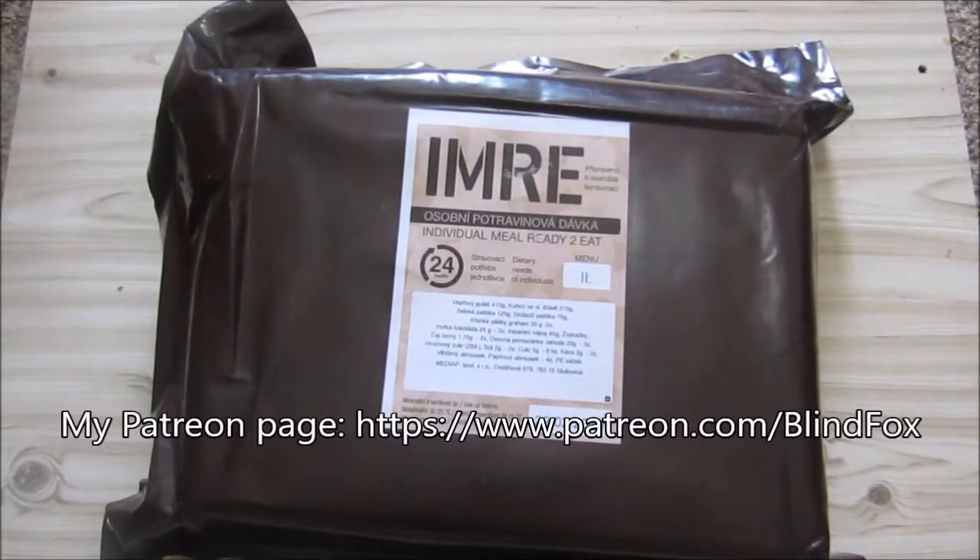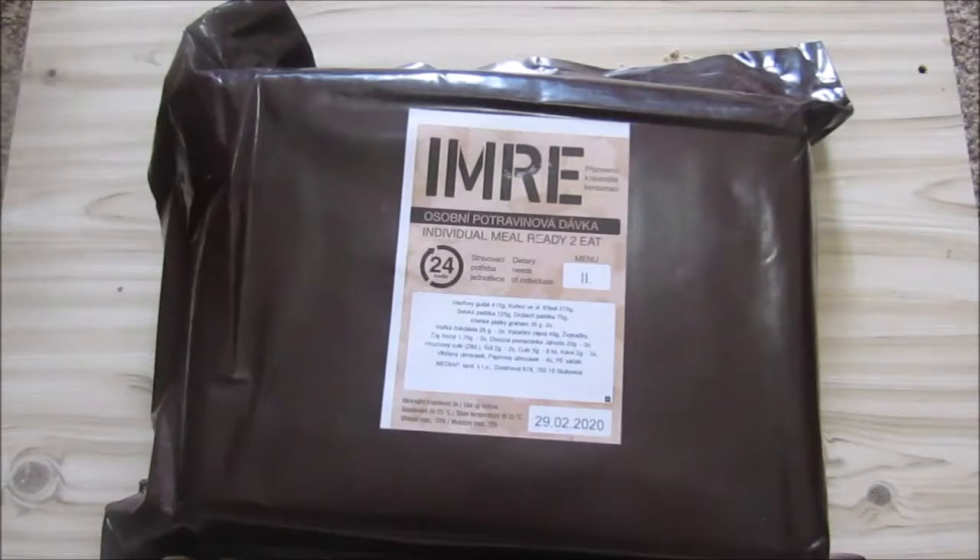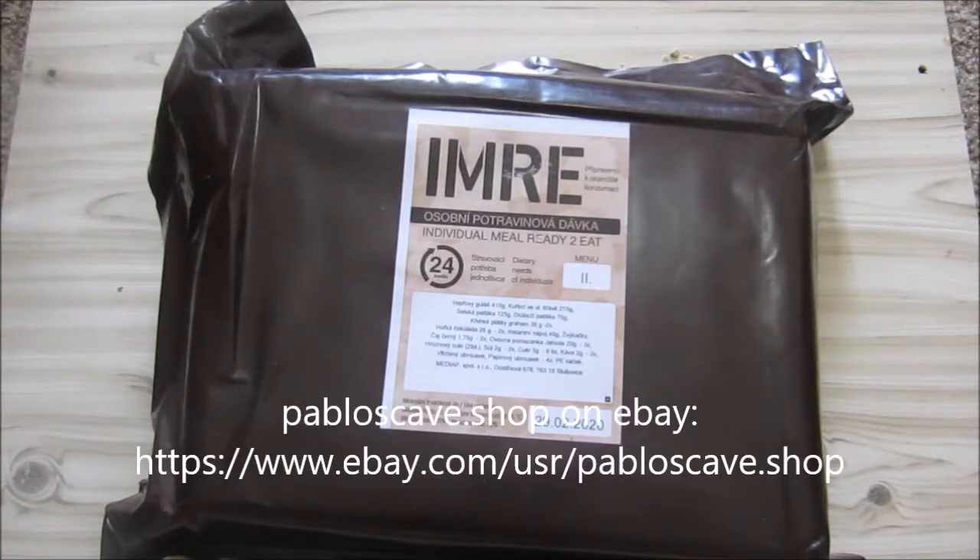Hey, this is BlindFox and welcome to my Russian review. Please support the channel, please subscribe and please go and donate on patreon.com. Today's ration is the same one we got from Pablo's Cove Shop on eBay — go and check him out, he's got interesting rations.